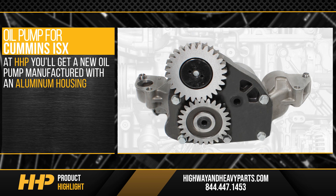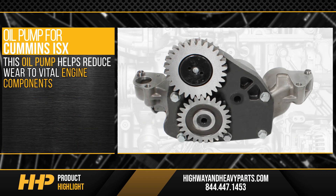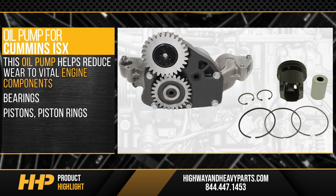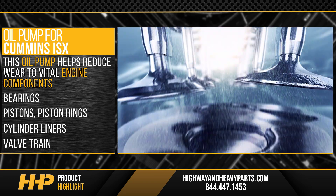At Highway and Heavy Parts, you'll get a new oil pump manufactured with an aluminum housing and built to OEM specifications for proper fit in your ISX. This oil pump helps reduce wear to vital engine components such as bearings, pistons, piston rings, cylinder liners, and the valve train, protecting your investment under the hood.